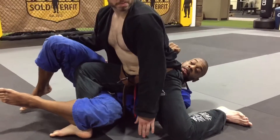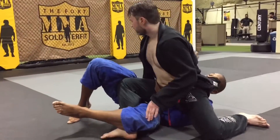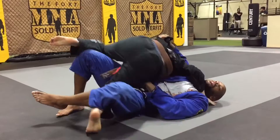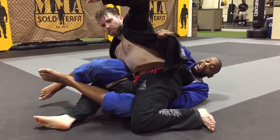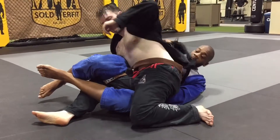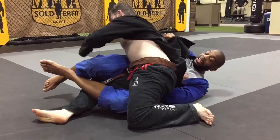Once this happens, the one thing I want to prevent right away is him getting under my arm and stepping to the other side. So I have this grip on the far side — I have to close my elbow to my side. That blocks the passage. If you try to pull that elbow back, it won't happen.